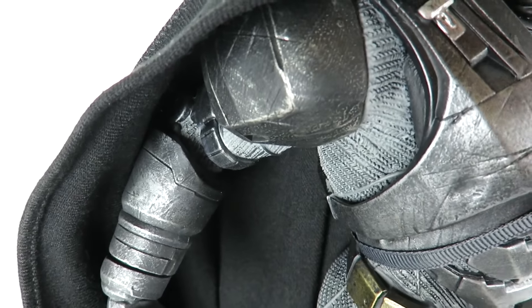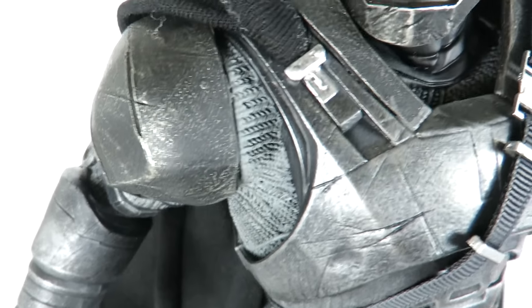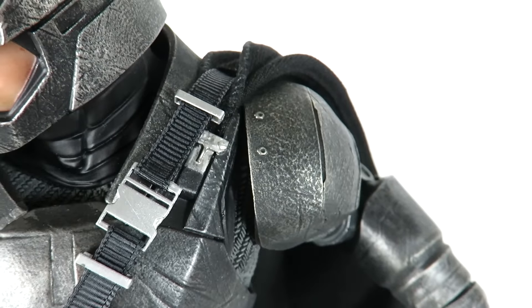Hey, what's up guys, SahaMan back with another figure review. We are back with the Batman vs. Superman Dawn of Justice Armored Batman, or Mech Suit Batman, whatever you want to call it. This is made by DC Collectibles.